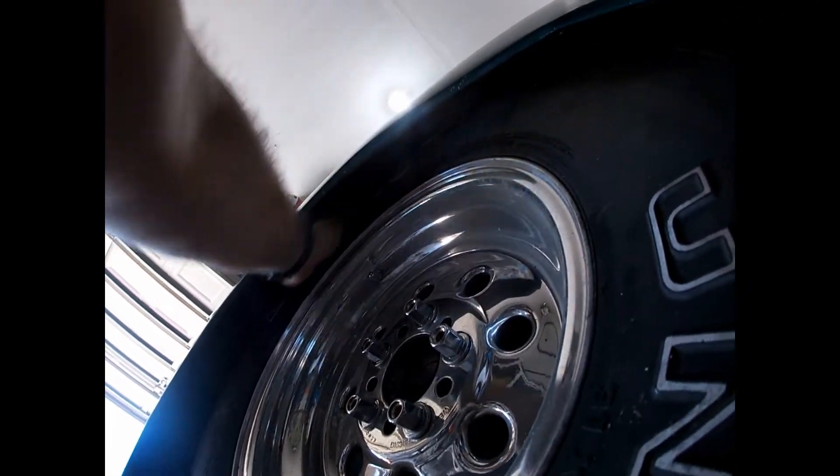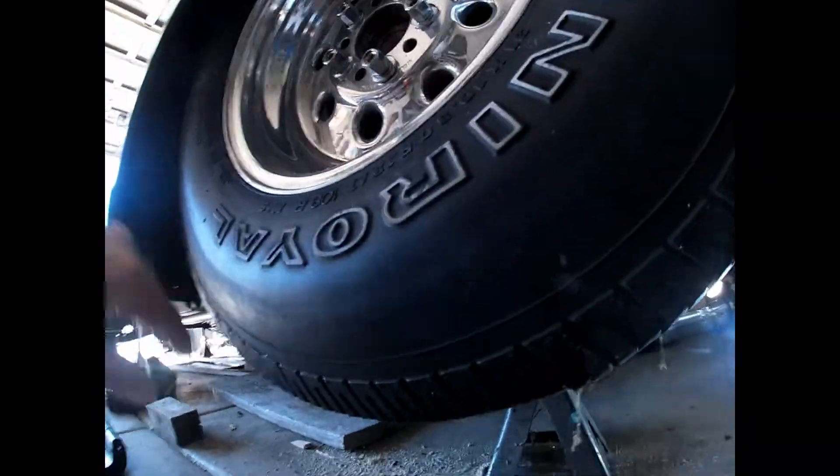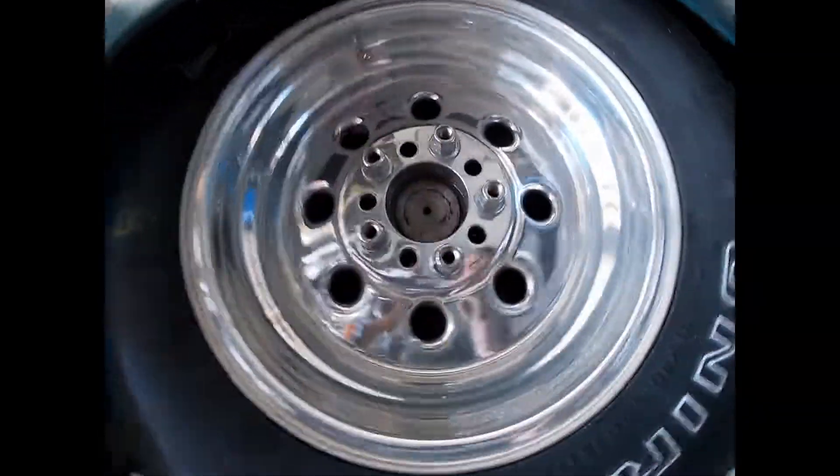You've got a lot of space up here — way more than I thought with these giant tires. 31 by 10.5 Weld drag lights.